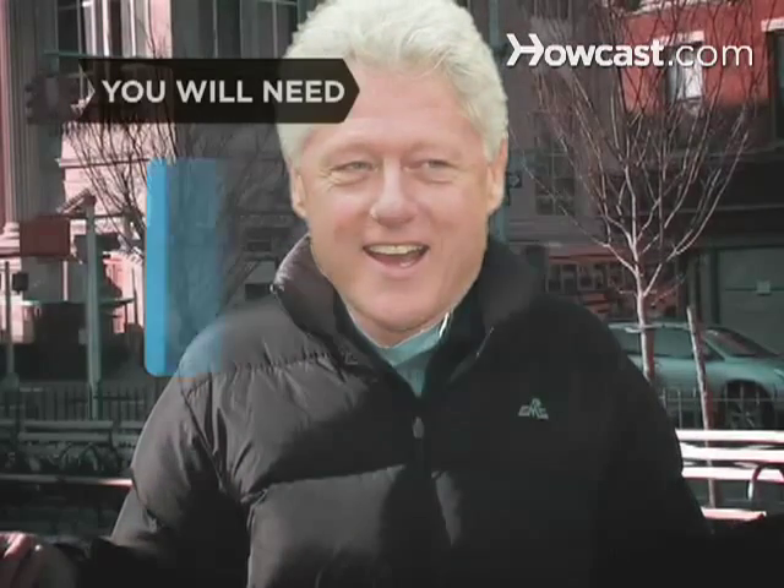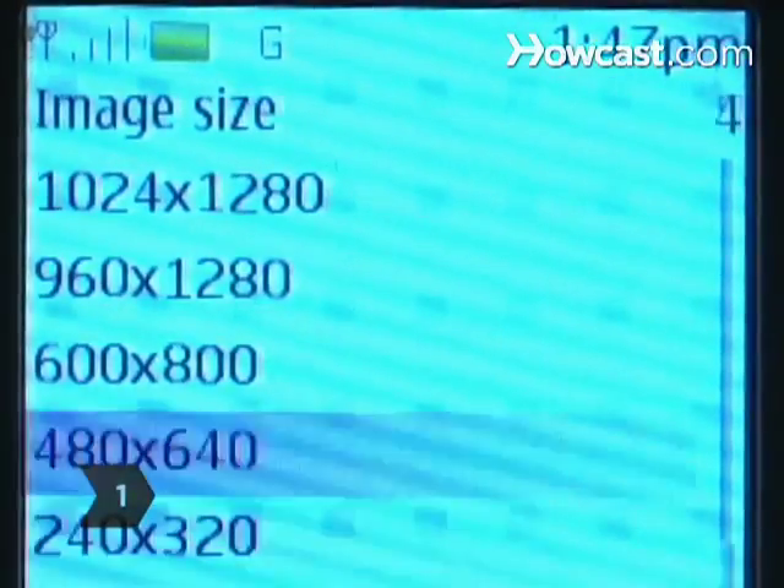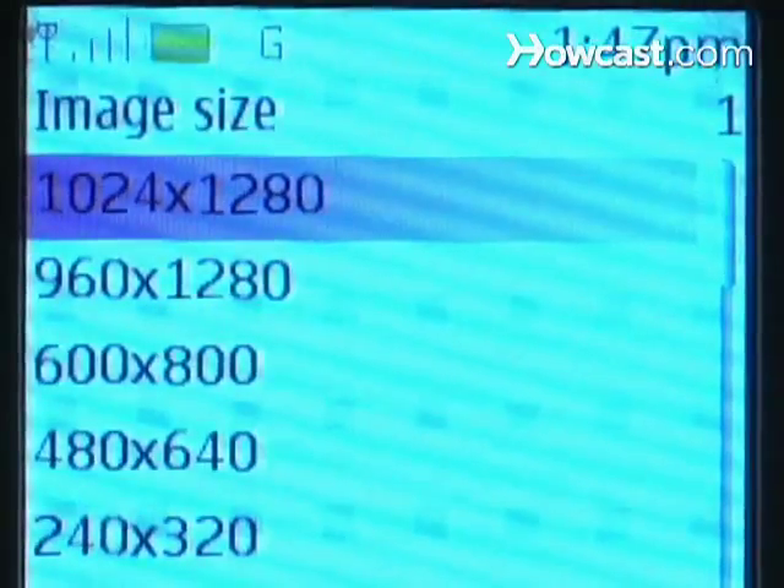You will need a camera phone. Step 1: Set your camera phone to take the highest quality and largest file size photo possible.